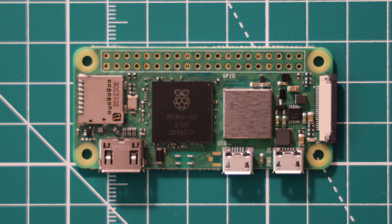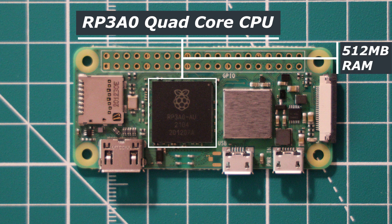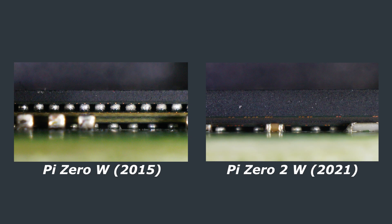Pretty much the only change to this board is a direct replacement of the SOC, or system on a chip. The original Pi Zero W had a single core ARM processor clocked at 1GHz. The new Pi Zero 2W features a quad core ARM A53 CPU which also runs at 1GHz, although this can be overclocked up to 1.5GHz according to Les Pounder from Tom's Hardware. On board there is 512MB of RAM, which is actually part of the RP3A0 SIP, or system in package.